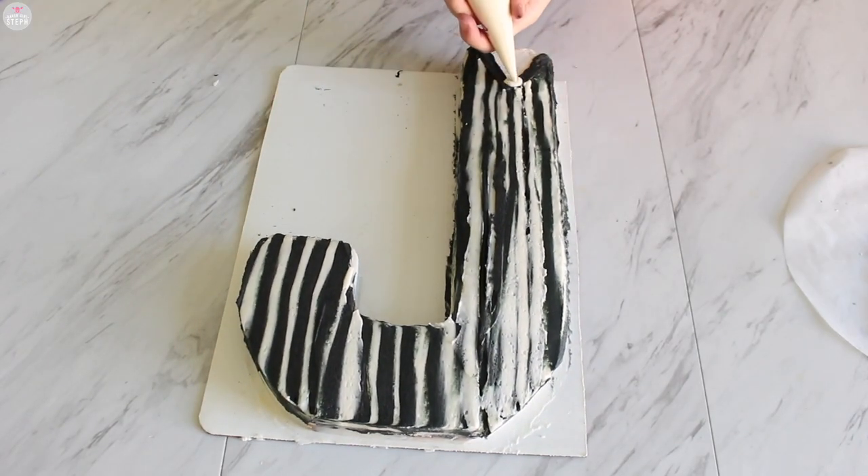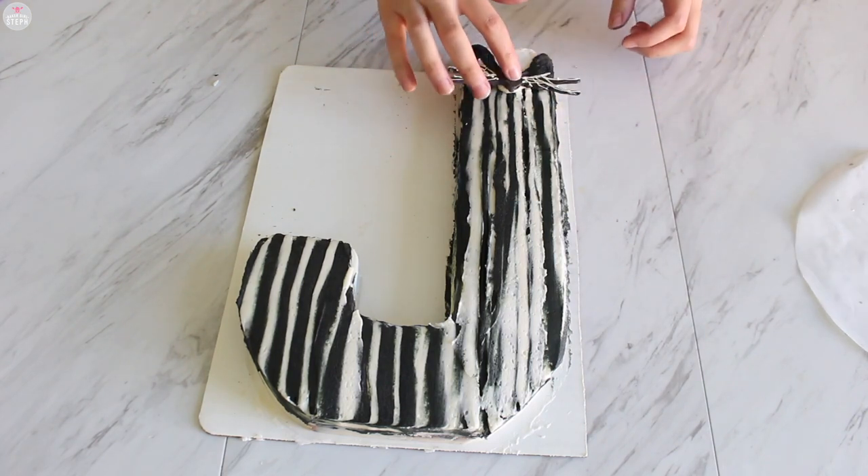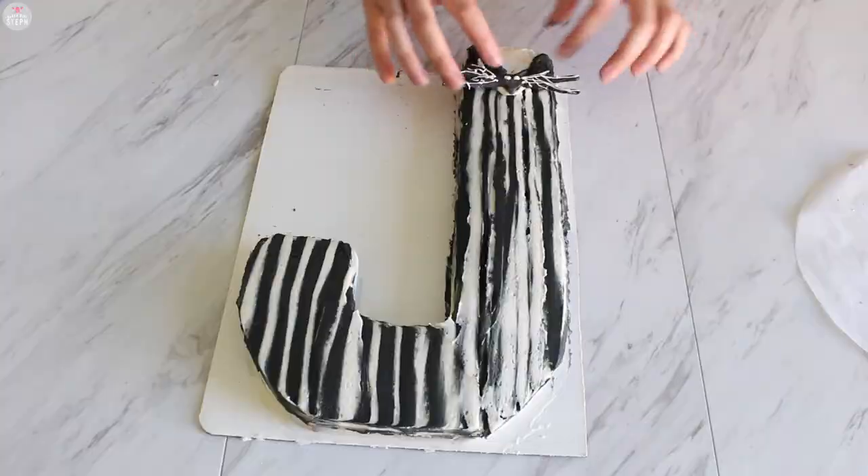Then just get your cake — as you can see mine has too much white, not enough black — add the little bow tie on there, and done. Here's your J for Jack Skellington.